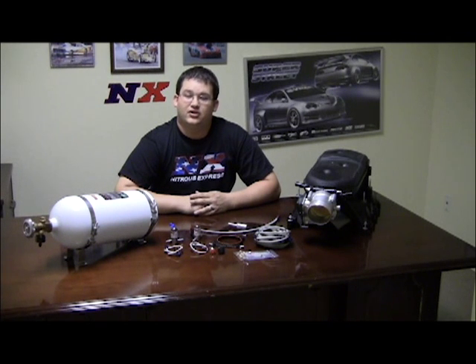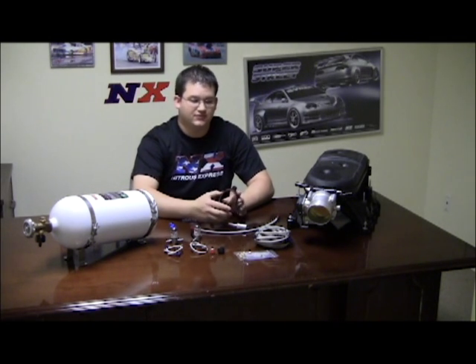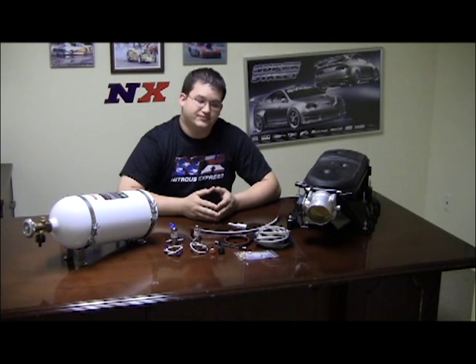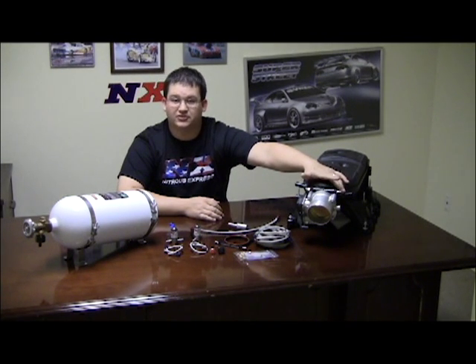Hi, this is Trey with Nitrous Express here to introduce our new Coyote 5-0 mainline system. This system comes with a plate that goes between the throttle body and the intake. It's adjustable from 35 to 150 horsepower, and it comes with all the jets to do so. It's a real nice thin-looking plate so it doesn't clutter up the engine bay.